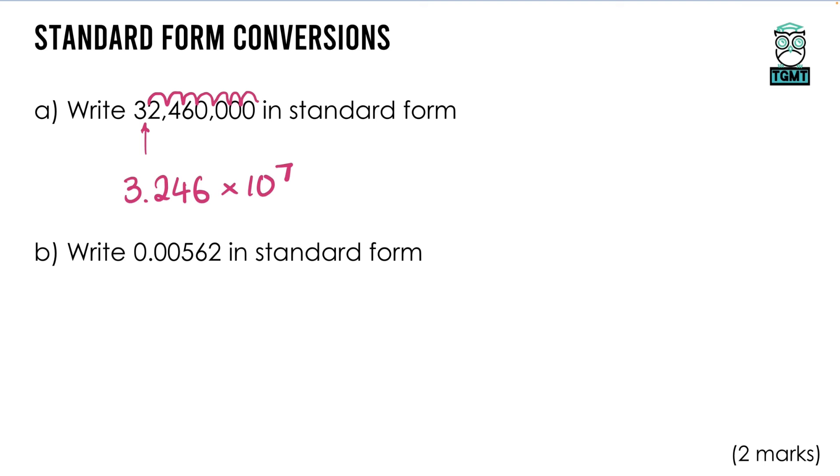For a small number below zero, the decimal still makes the number between 1 and 10: 5.62. But counting the jumps — 1, 2, 3 — this time it's a zero-point number so it's a negative power: 10 to the power of −3. That negative just indicates the decimal has to move the other way when turning it back into an ordinary number.